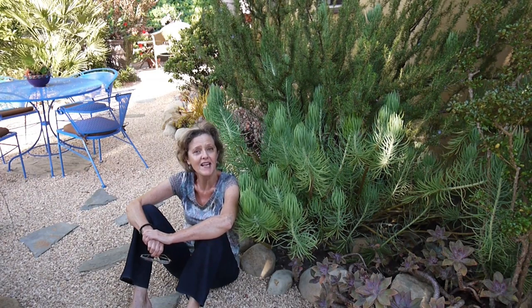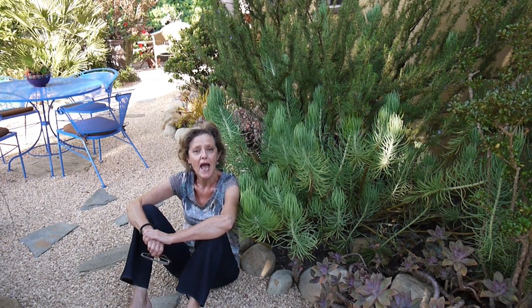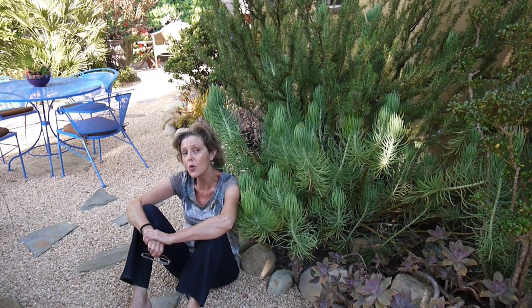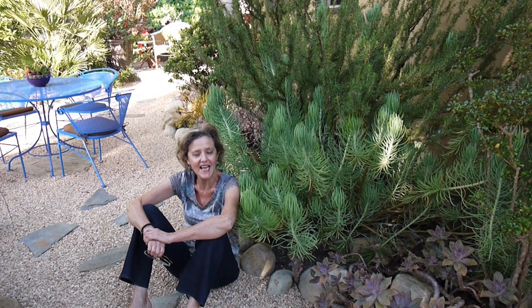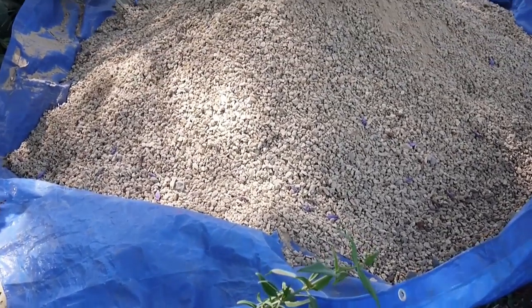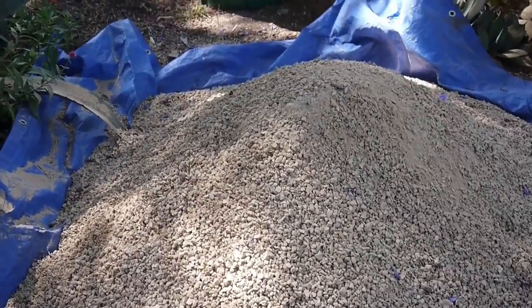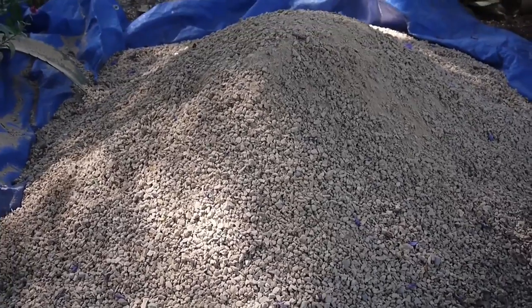My neighbor Modesto, who's a gardener, helps me with this project. You will see the pebble coming in soon — it was half a scoop, which equaled a quarter of a ton, which is what I used. It raised it up about an inch or two and filled in all those blank spots, and now the front yard looks great. So on to the project. Here's the pebble sitting in the front — it's about half a scoop. This is California gold and we're just about to spread it.